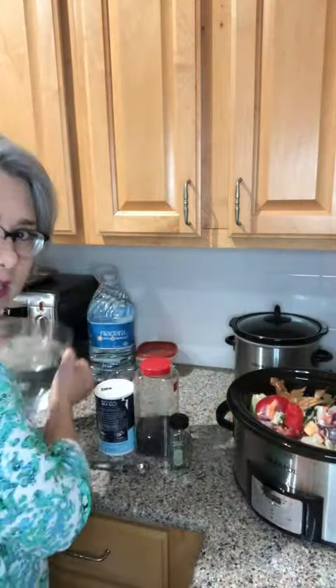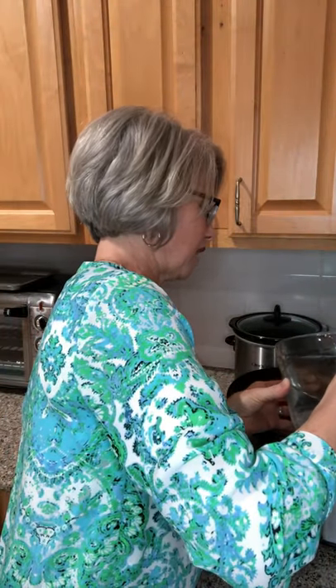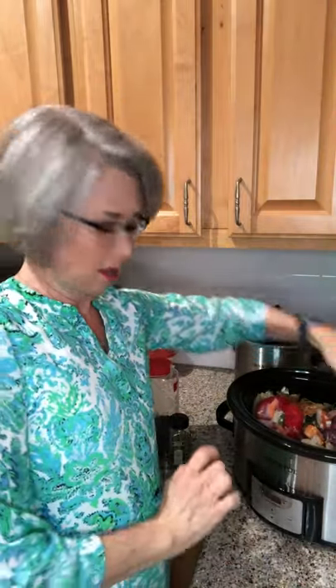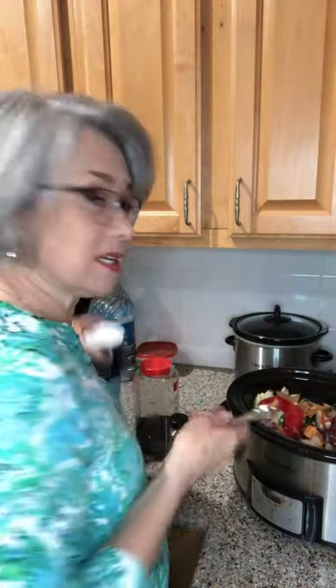I'll scoot it around in there. It usually takes about eight to ten cups of water to fill it up. I've got eight cups right here, but that did not fill it all the way — it's still got about a good inch and a half that I could fill more, so I'll do that when I get off camera and fill it to about half an inch from the top. Then I'm going to add a teaspoon of salt.